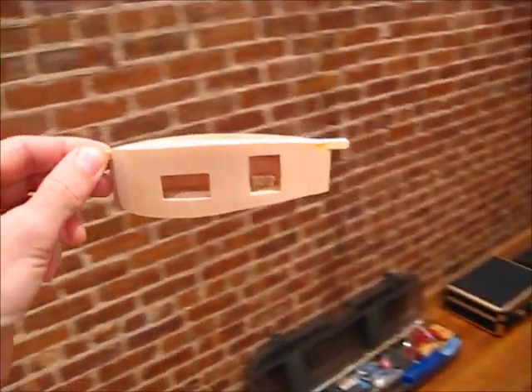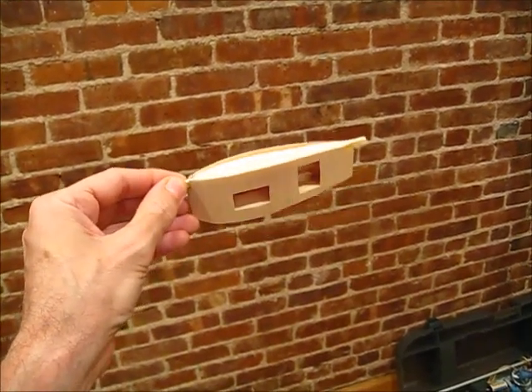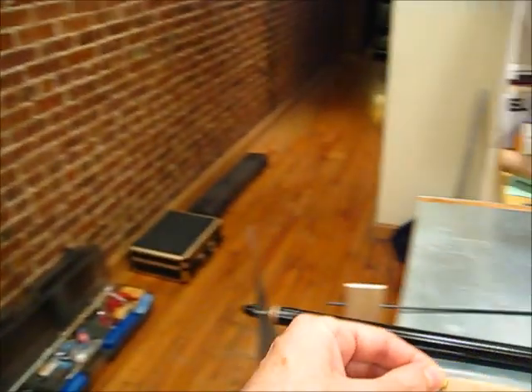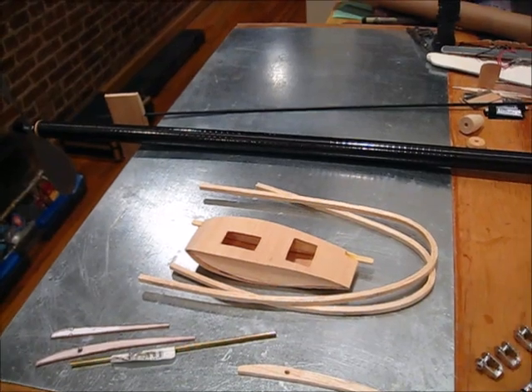On the pylon this time I had to make it a little bit taller — about an inch and a half — because I'm going to stand the servo up. I want to try making a Kevlar pull-pull system instead of using a push rod, so we'll see how that works. The next thing I'm going to do is get working on the wing and we'll see how that goes.